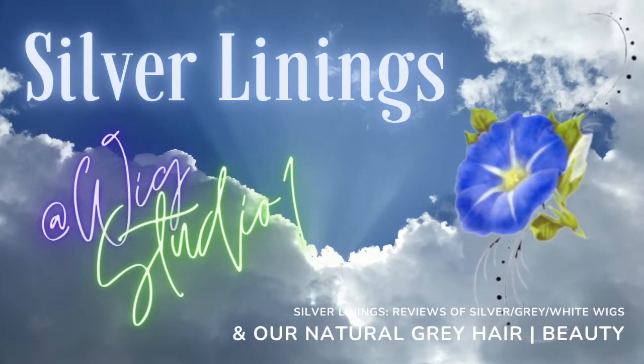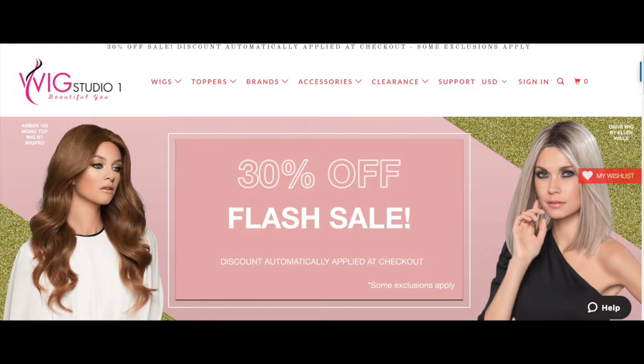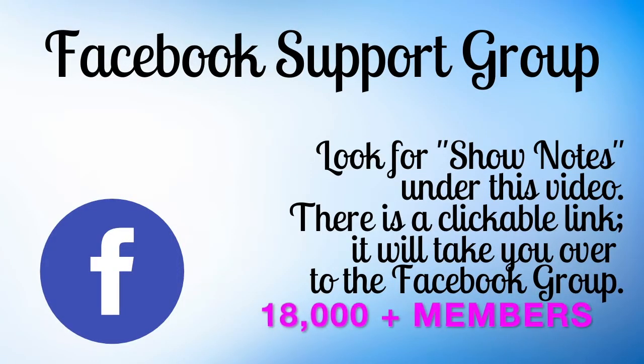In today's video I'll be talking about Isabella by Envy in the color silver gray. She's luscious, she's big, she's bouncy, and she's beautiful. Let's get acquainted with Isabella right here, right now. I want to thank Wig Studio One for sending me Isabella for review. If you'd like to purchase Isabella or learn more about her, head over to wigstudioone.com. I've dropped some links below. Wig Studio One also offers a support group on Facebook with over 18,000 members strong. Now let's get on with the review of Isabella.